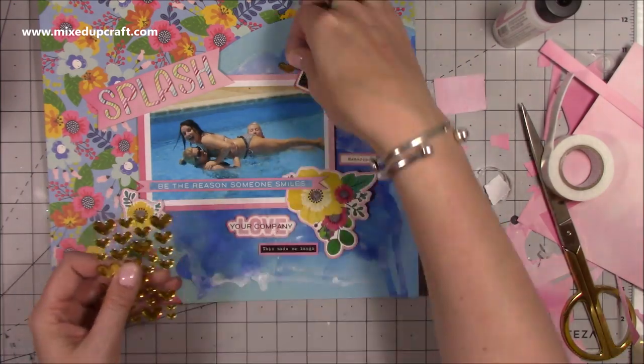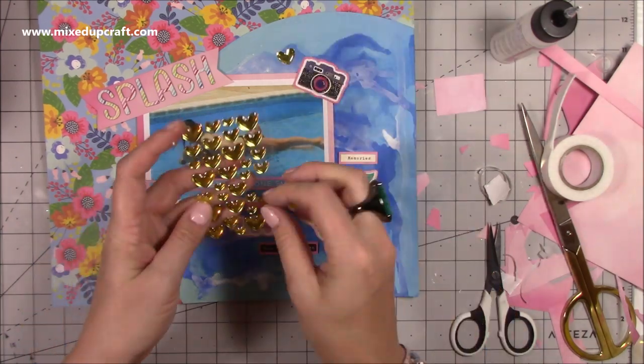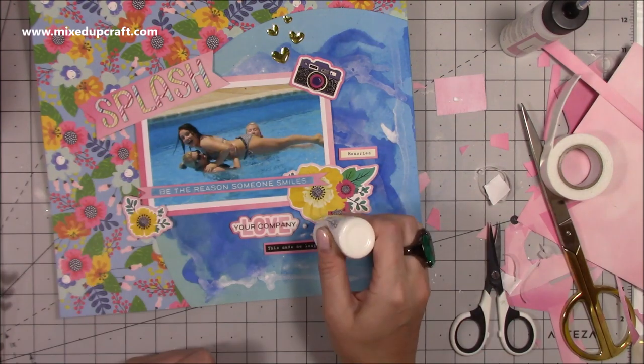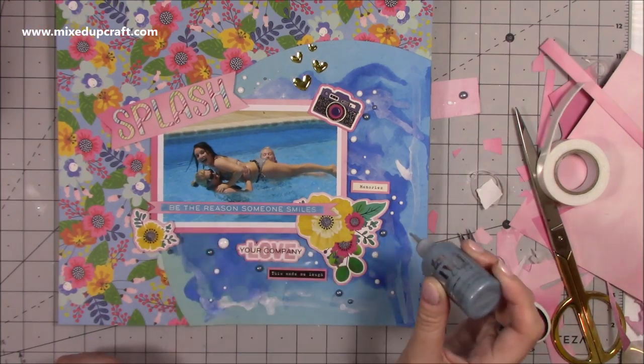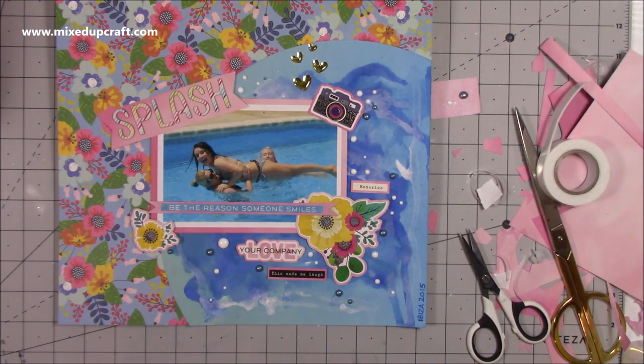These little ones are called Shape Sprinkles by Doodlebug — they're just little embellishments — and I'm clustering a few of them together above the photo. Then I'm bringing in some white Nuvo drops, and a metallic Nuvo one as well, just to add that underwater bubble kind of effect.